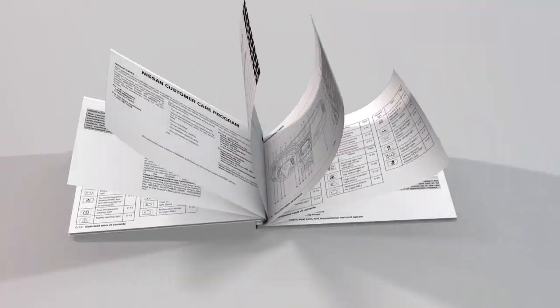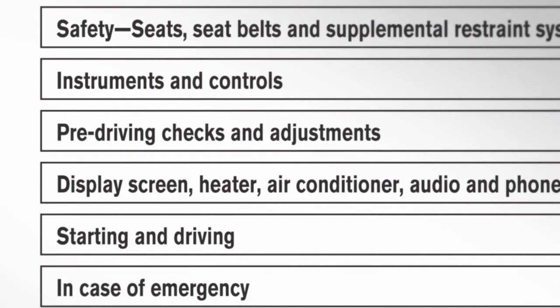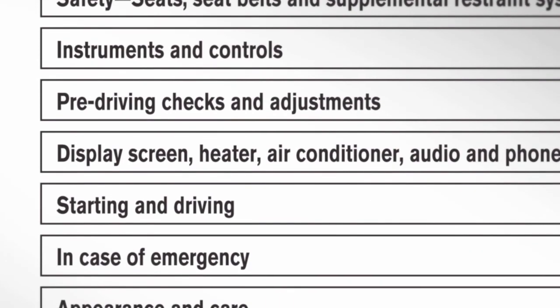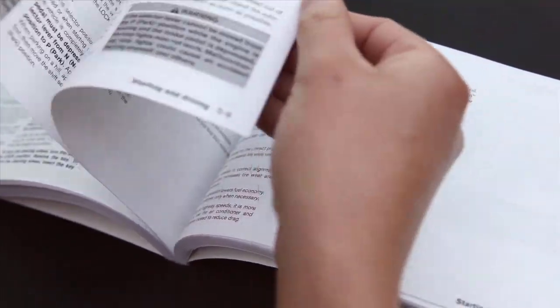Please read your Owner's Manual carefully and follow the instructions. The table of contents at the beginning of the Owner's Manual guides you quickly to the major sections covering your vehicle's operation, maintenance, and safety.